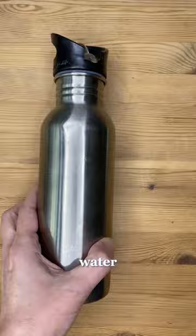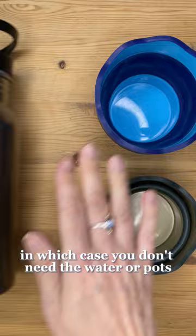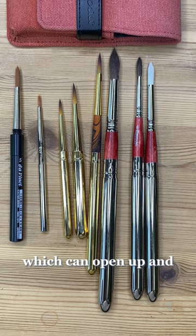Water and a pot or two to hold it — these are collapsible. Or some water brushes, in which case you don't need the water or pots. A few brushes and something to carry them in, maybe even travel brushes, which can open up and be stored in some palettes.